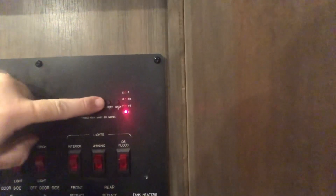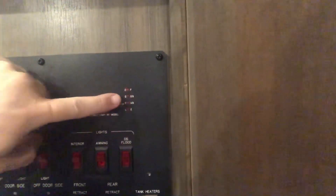Black tank empty, black tank 2 empty, gray one empty, gray 2 empty. As you can see, I just got done emptying all my tanks and they're all reading empty. So how did I do it? I just flushed my tanks.